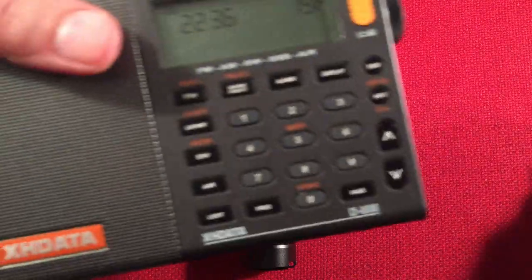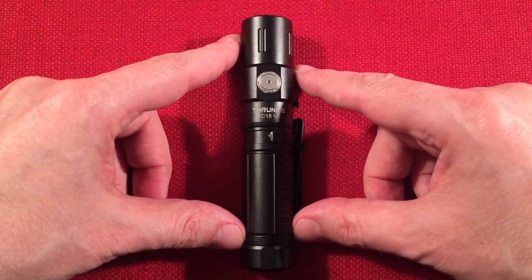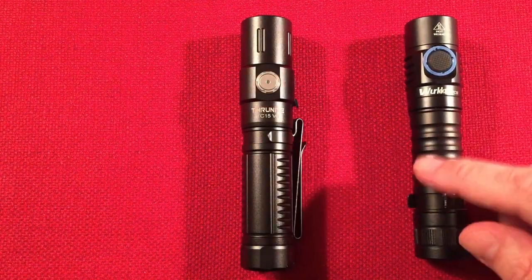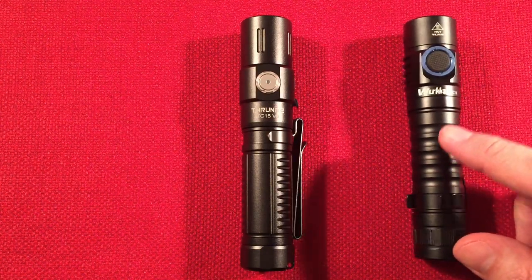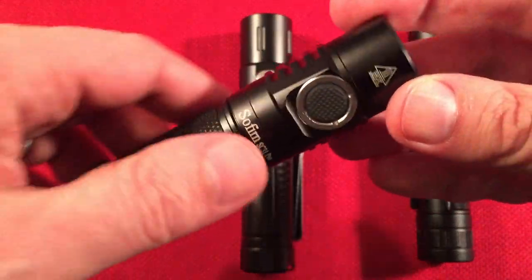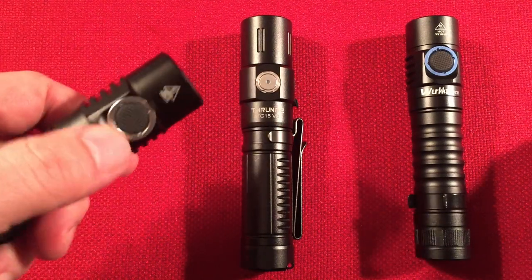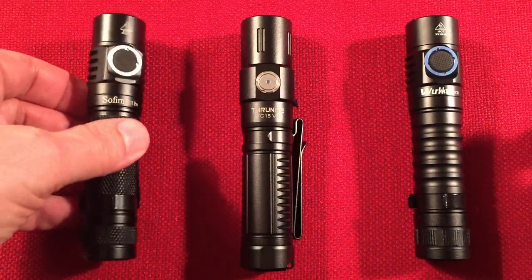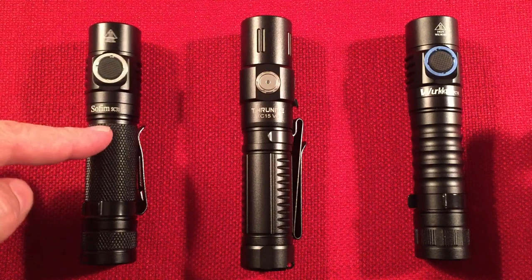There are great competitors on the market. The Workos FC-11 comes in around $30 — a great little flashlight with 1,300 lumen turbo down to a 2 lumen firefly mode. The Sofern SC-31 Pro, which a lot of people love, runs about $37 and has a ramping mode from 2,000 lumens down to one lumen, plus a mode that flashes out the battery voltage. Amazing.